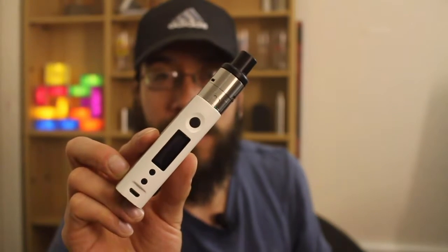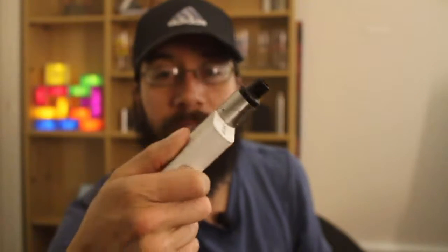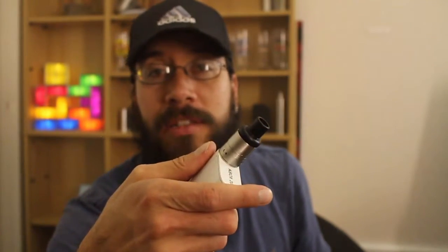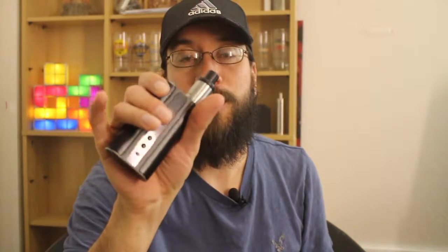For this review, I'm using the Kbox 200 with the Omni RDA on top, built at 0.71 ohms, 99 watts. I had to change to the iStick 100 watt TC because for some reason the Kbox 200 wasn't reading the Omni RDA correctly. So I'm on the iStick 100 watt TC at 80 watts.